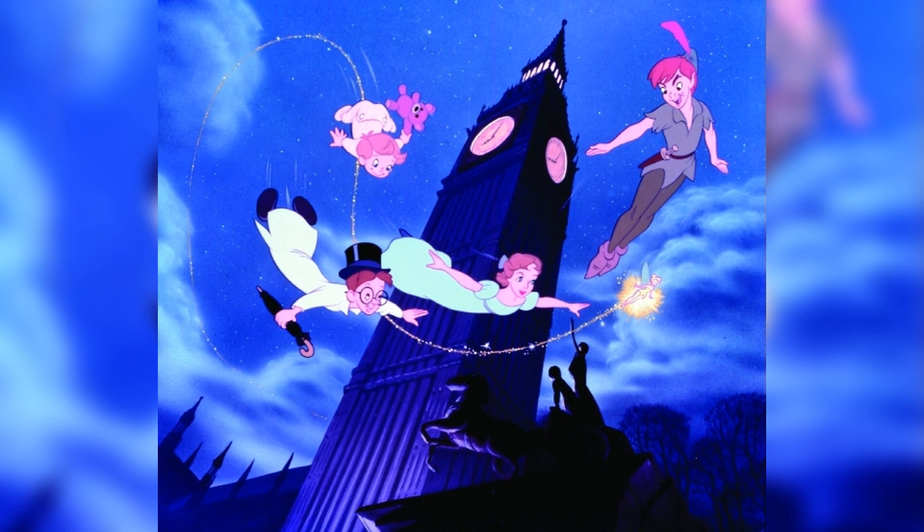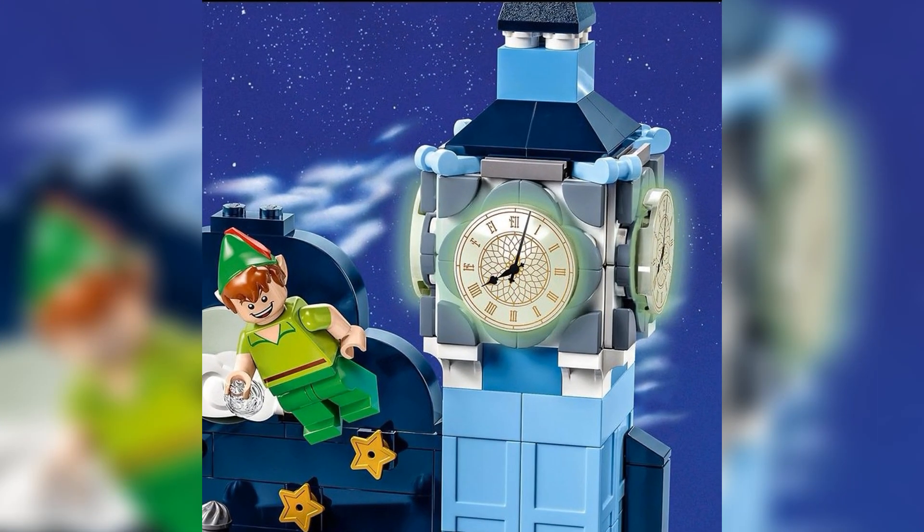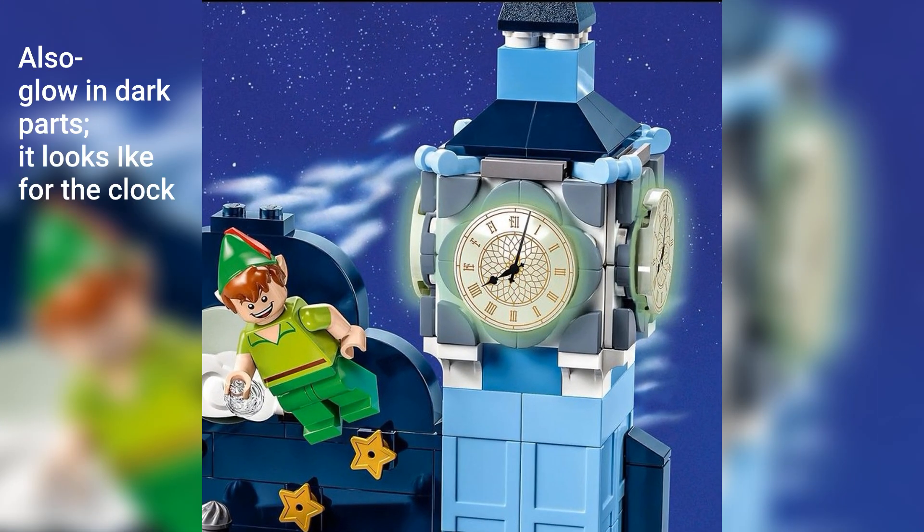However, this set only has 466 parts and it costs $65. So for that price, either make it a little bit bigger, or just give us the figures anyway and stick them onto those clear pieces like they did with Tinkerbell.